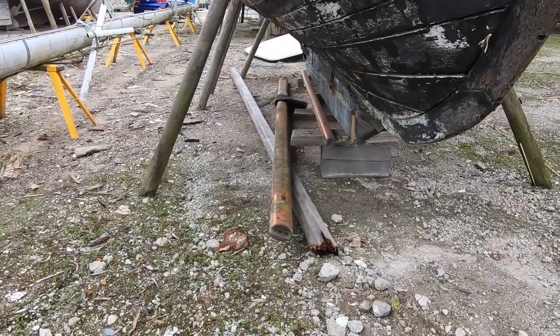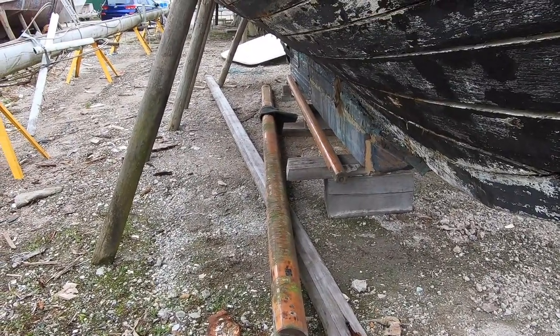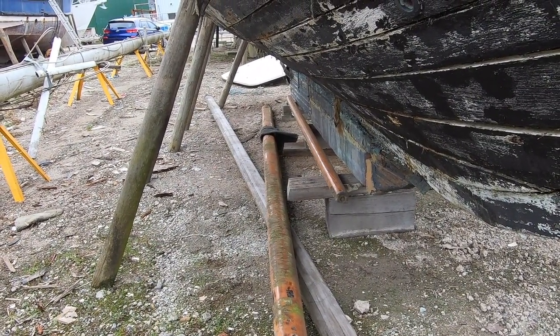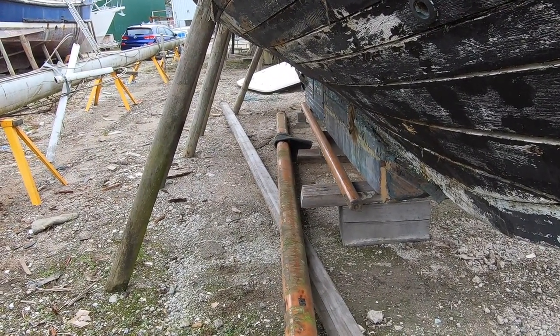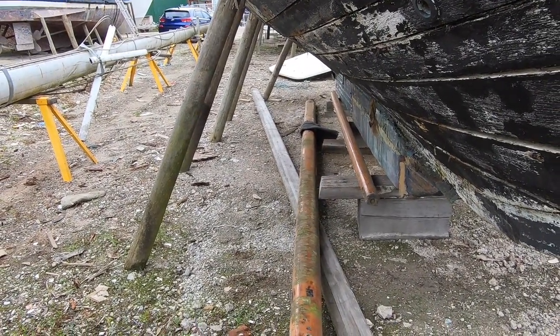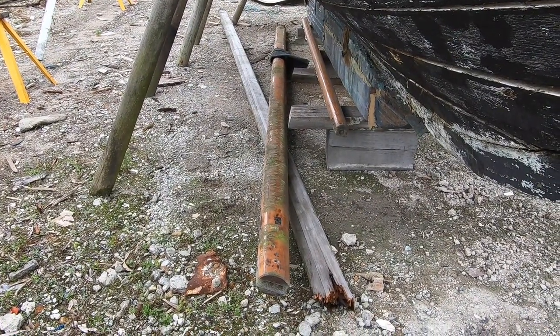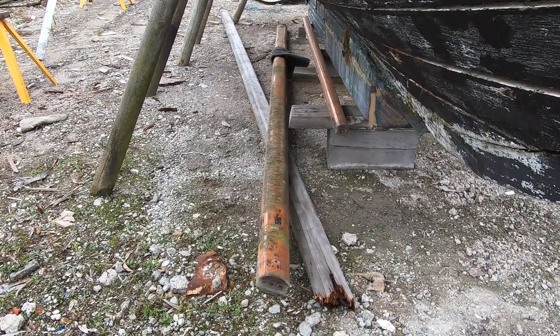Okay, so the mast and boom are down and under the boat. The mast snapped in two, which I expected was going to happen. Basically I just need to know where the sheaves were and where the spreaders were. I don't want to redesign the rig — I got new sails that were made for this rig as it was, so I think I can figure that out just from measuring the parts of this old mast.